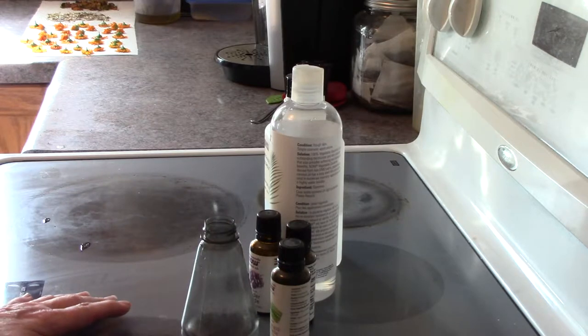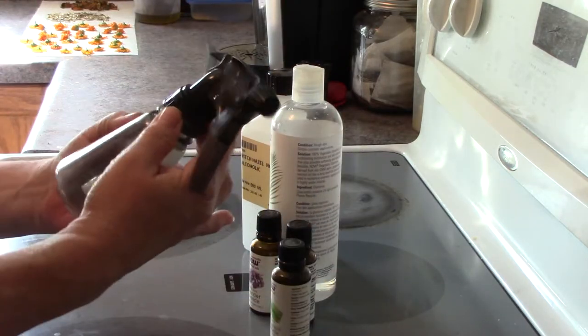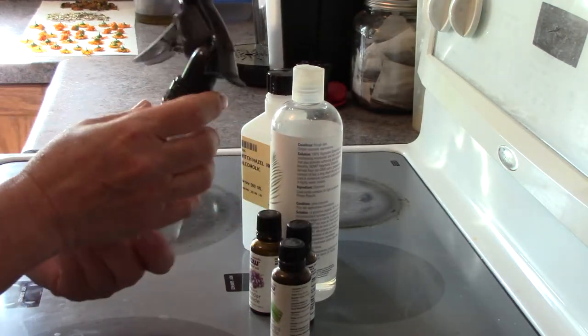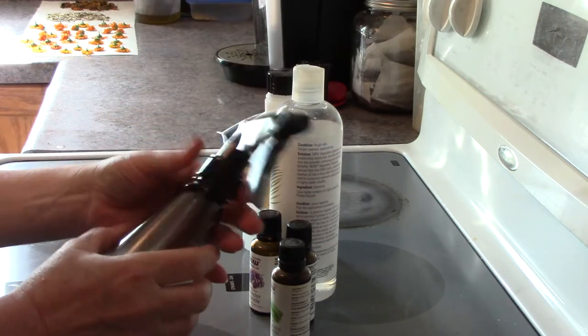So what I have to do is take these ingredients and mix them in these quick, ready-to-use bottles. You can pick these up for like $1.50 or $2, or even less than that, at your local dollar store, and that's what I've got here.